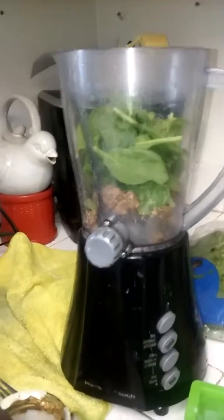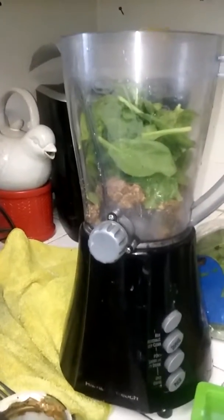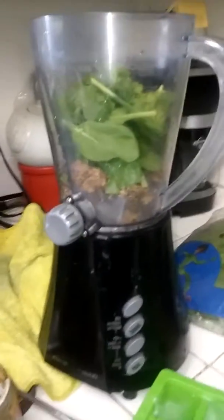Today I'm making the Hulk smoothie. It's really delicious. It's full of protein and you can use this as a meal replacement shake.